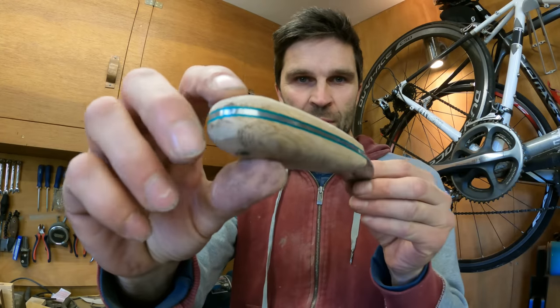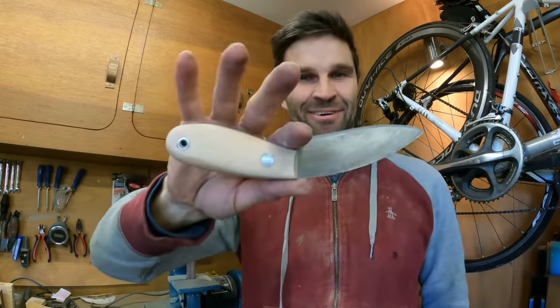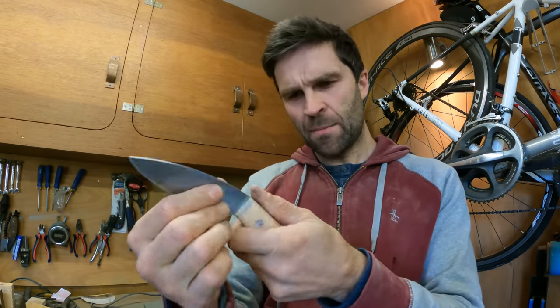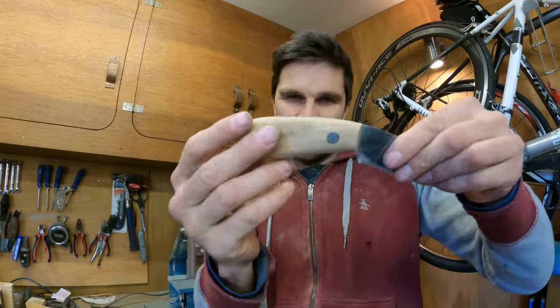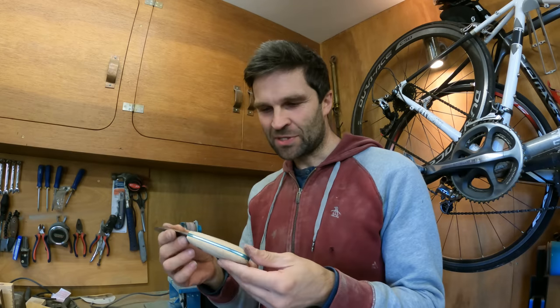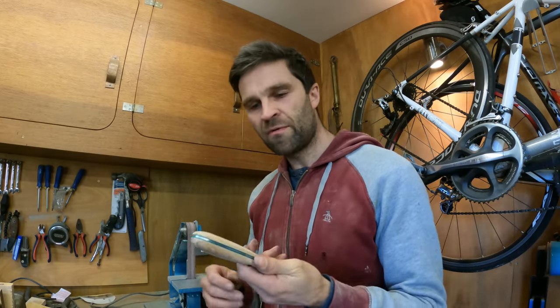I've done all I can with the belt sander and it's looking slick — I am really liking that. The next thing is to just get some sandpaper and give it a real good sand down and smooth it out absolutely perfectly. As it is it's pretty good, but we like perfection. I'm going to go sit outside in the sunshine and give it a real good sand, probably for a good hour, just to make sure it's perfect and nice and smooth.